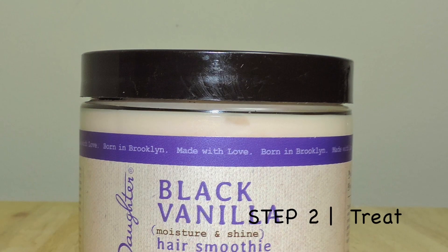The Black Vanilla shampoo is not only sulfate-free but it's safe to use on color-treated hair. This shampoo will leave your hair clean, soft, and manageable, while the hydrating conditioner will instantly moisturize your dry, brittle hair.